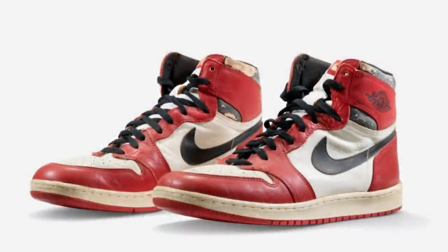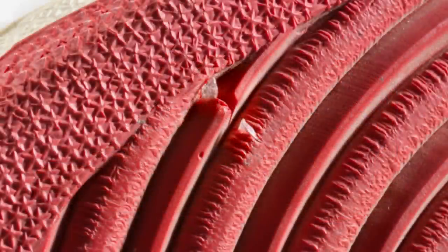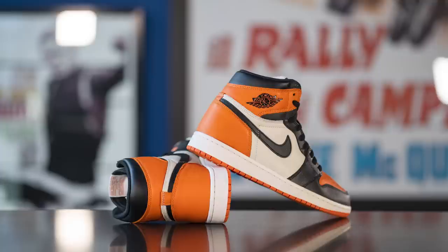That story became so legendary that recently, Christie's actually auctioned off the actual shoe Jordan was wearing during that exhibition game, and embedded in the sole of one of the shoes you can still see a shard of that glass from the backboard. That specific pair — the Chicago One — broke the record for the most expensive sneaker ever sold at auction for US $615,000. Clearly the whole Shattered Backboard story has become legendary in the tale of Michael Jordan.